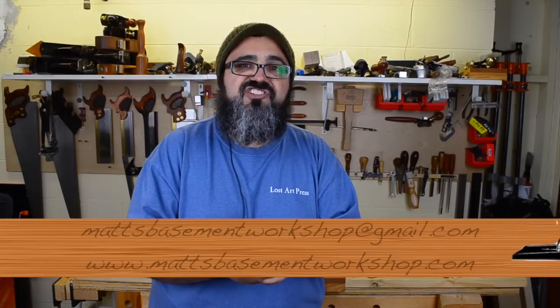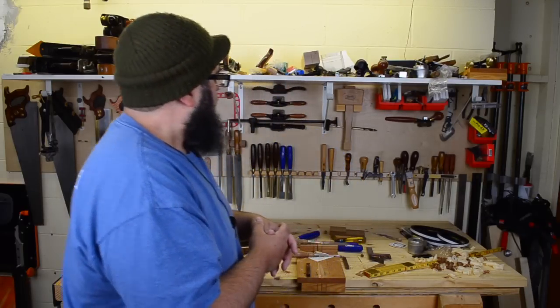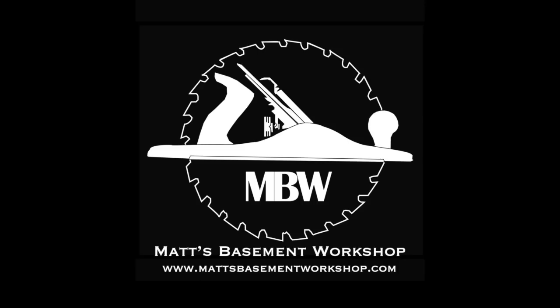Now, if you have comments, questions, or suggestions, I'd love to hear from all of you. You can email me at mattsbasementworkshop@gmail.com, or stop by the website at mattsbasementworkshop.com and leave a comment. Of course, if you're watching this on YouTube, you can leave a comment on our YouTube channel. I love hearing from all of you. So until the next time, straight grains and sharp blades. Take care, everybody. Thanks for watching. For more information on topics discussed in this episode, visit mattsbasementworkshop.com.